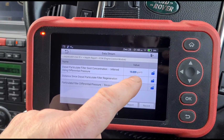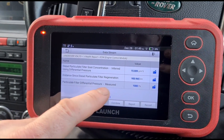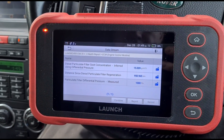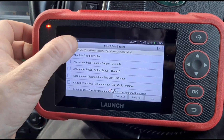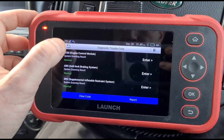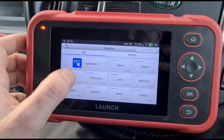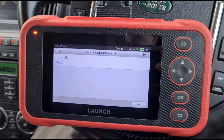We're going to see if we can get this reset. If we tell it this had a new DPF, it should reset to zero. We may also need to do some adaptions on the particle filter differential pressure sensor. This tool is a little different from my more expensive Tab Tray unit — we can't do the adaptions from within the control unit, so we need to exit the diagnostic scans and go to resets to look for DPF resets.